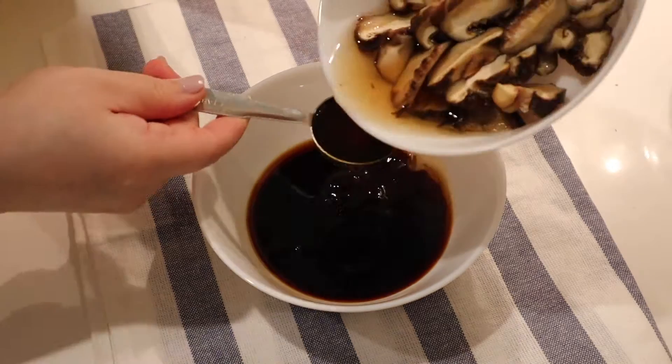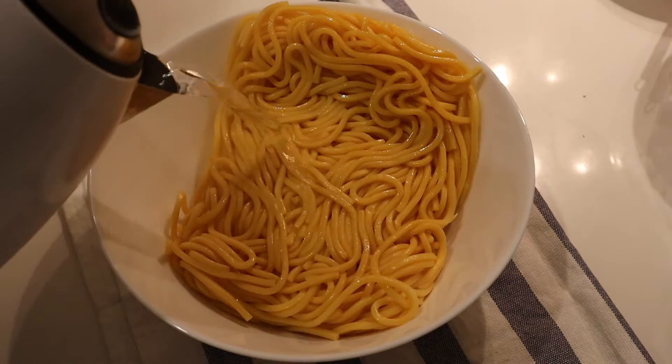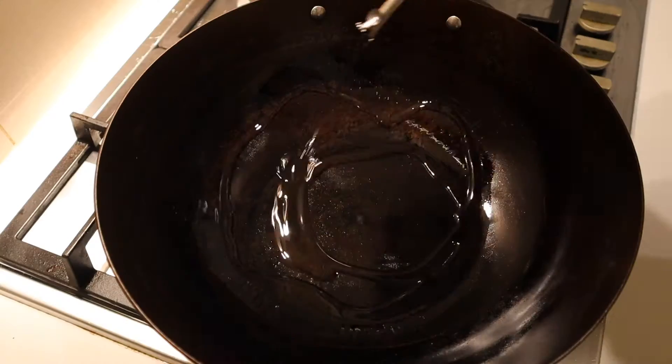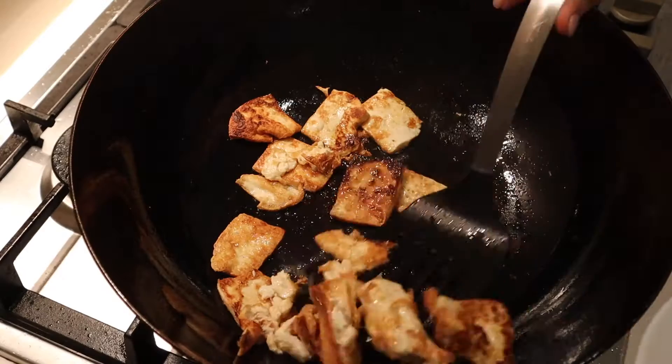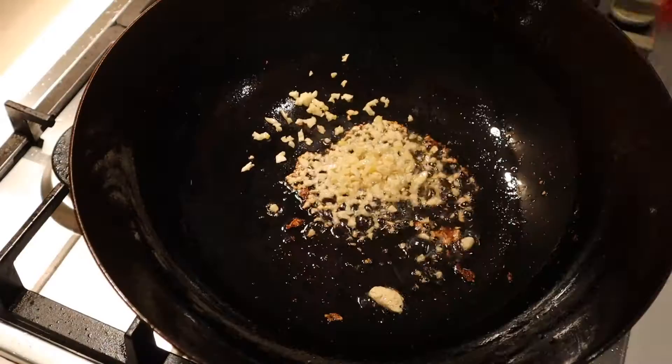For the sauce, we're going to mix together 2 tablespoons of soy sauce, 1 tablespoon of dark soy sauce, 1 tablespoon of oyster sauce, 1 teaspoon of sugar, 2 tablespoons of shiitake mushroom soaking liquid, and finally 500g of hokkien noodles.